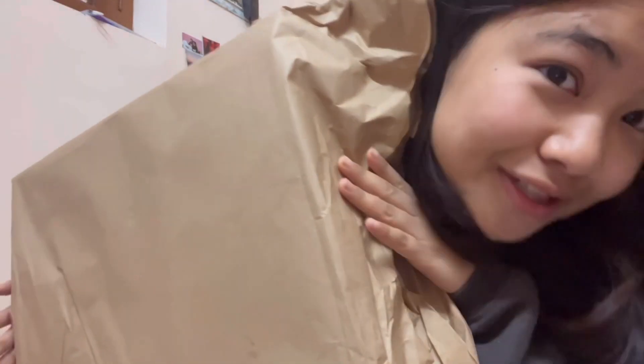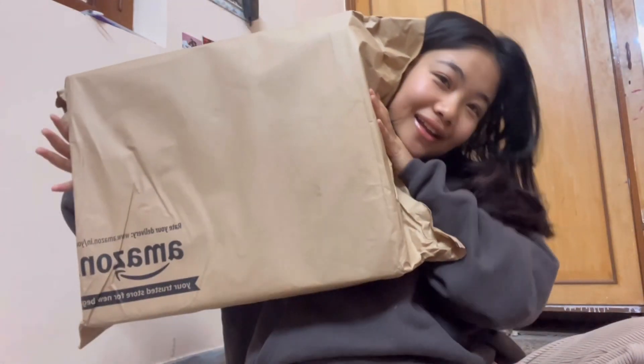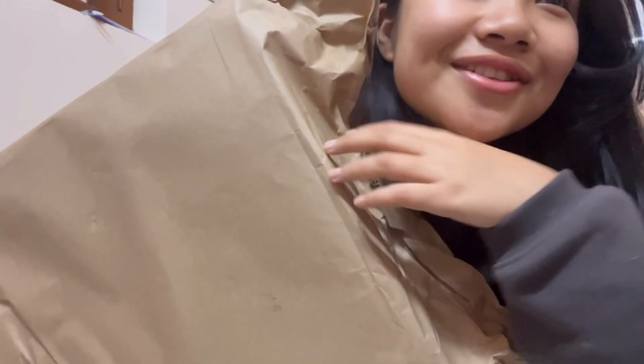Hi everybody! I just woke up and received a parcel and I really wanted to show you — I just got a tripod! Let's do an unboxing.